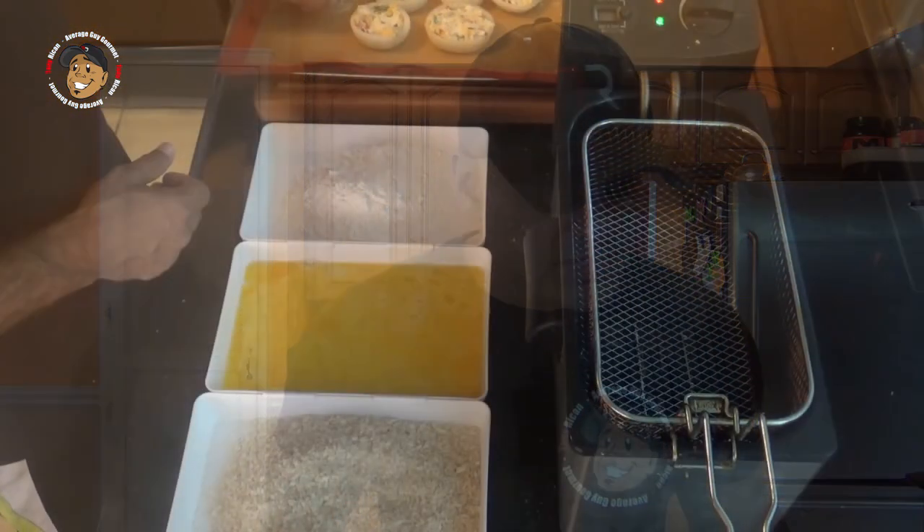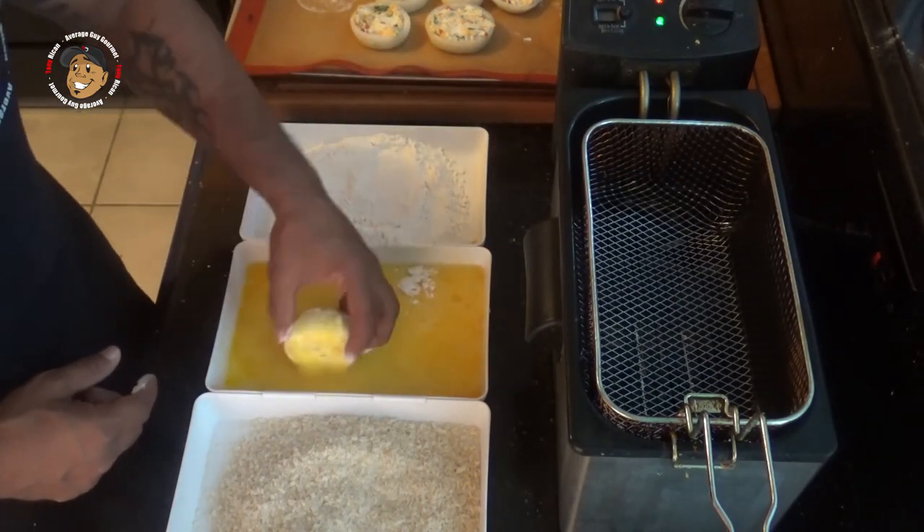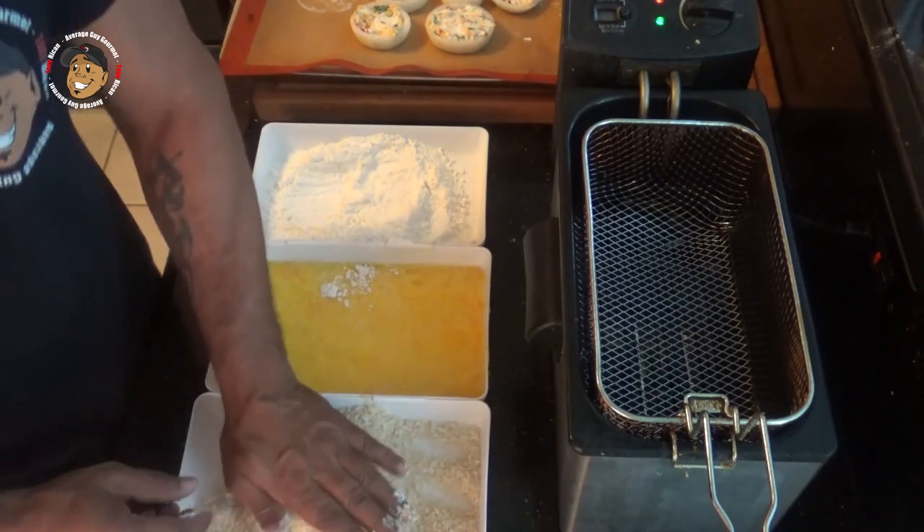Those have been in the freezer for a couple of hours and they've had time to get nice and stiff. What we're going to do now is simply drag those through some flour, some beaten egg, and then finally coat them in some panko breadcrumbs.